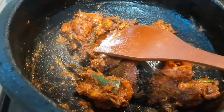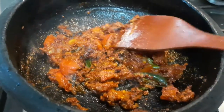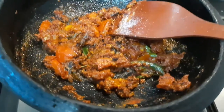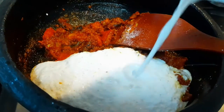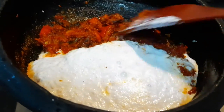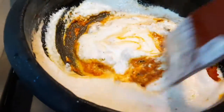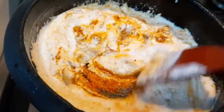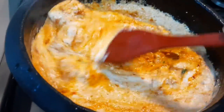Masala powders: coriander powder, chili powder, and turmeric powder. Add enough salt. Now fry it with the masala. Add ground coconut. It's ready to mix with the gravy.